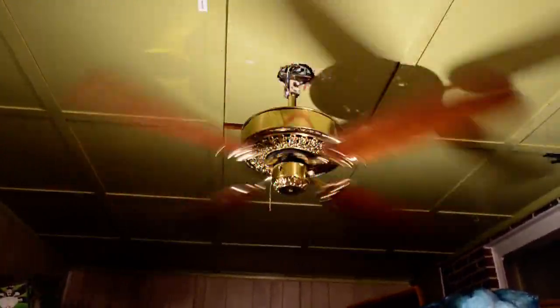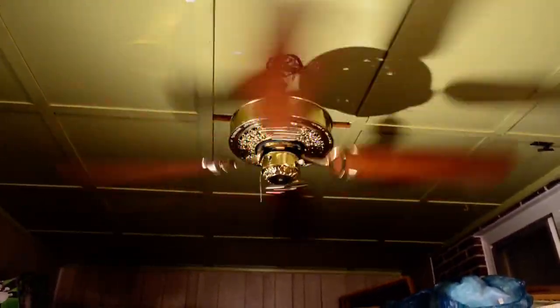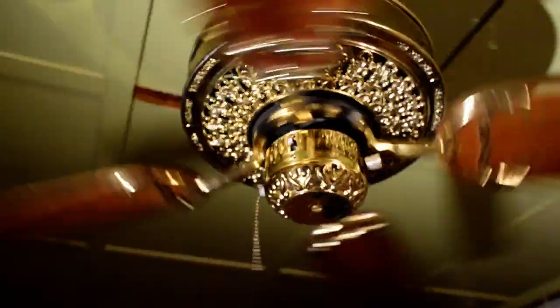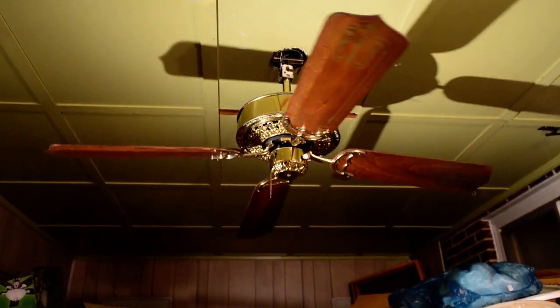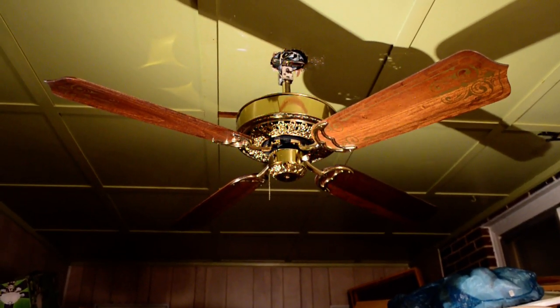The fan actually has a three-way pull chain — light, then fan, then fan and light. I find that kind of interesting. It is reversible, but whatever. That's the fan and light — and there's off. A NAFCO Victorian knock-off.